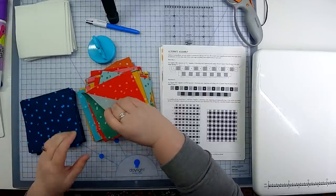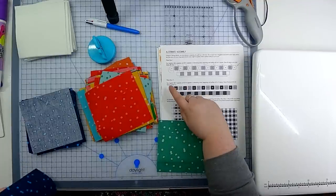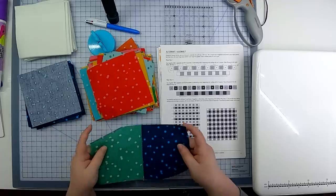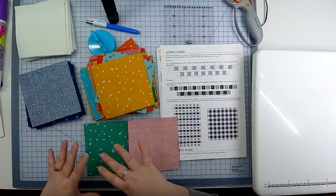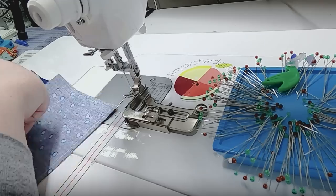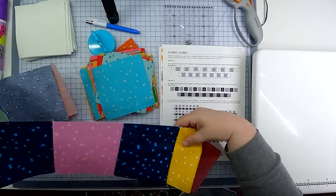Row two begins and ends with a fat quarter square, with dark squares alternating in between. I'll show you an alternate assembly method: instead of pairing then re-pairing into larger chunks, you build the row as a single unit from left to right. Start with the first C square (fat quarter), put a dark square on top, sew them together, then open it up and keep adding to the right, alternating your two piles until you have all 15 squares.